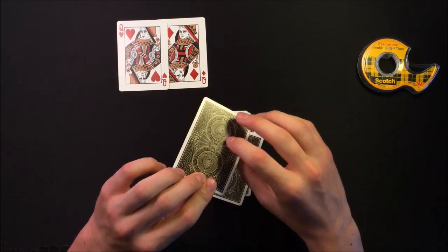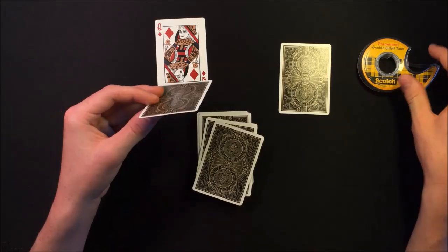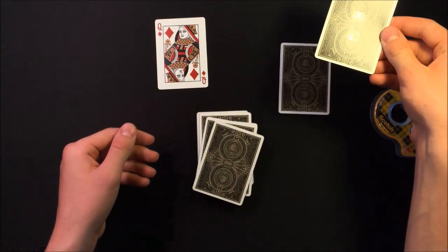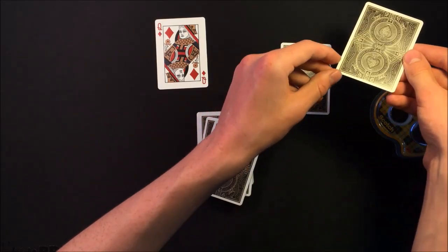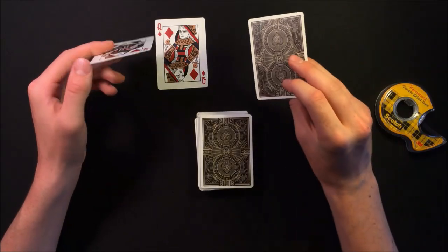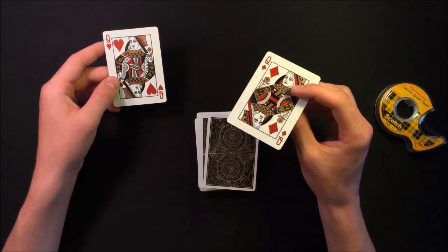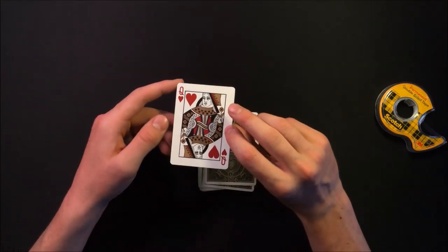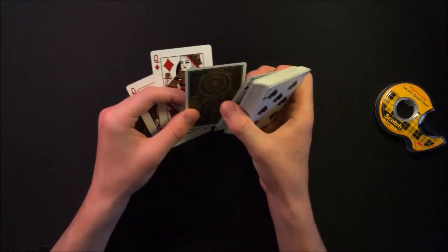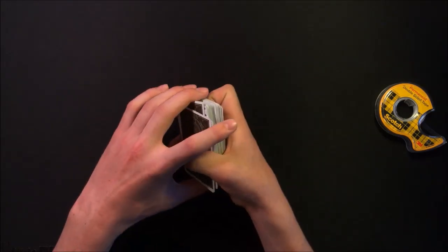Now for the double-sided tape: you're going to take two face cards of the same color — they don't have to be queens — and place a small strip of double-sided tape right in the middle of the back of one of the face cards. You can see there's a small strip right in the middle of the back. For the setup, the order should go: double-backed card on top of the deck, then the face card without double-sided tape, then the face card with double-sided tape on top of all that.